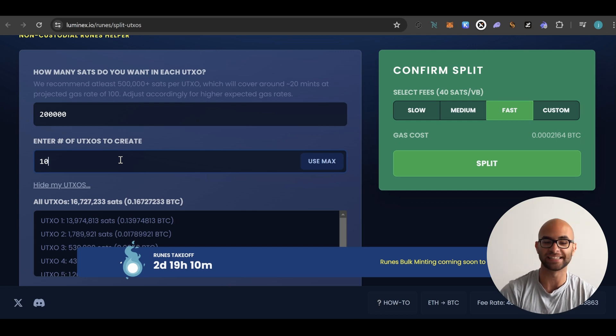One thing to realize is that the more UTXOs you create, the more the gas cost is going to be — though it is still pretty minimal and I do think it's worth doing. As for how much sats to have in each UTXO, it is very hard to know right now and we're just going off different guesses.